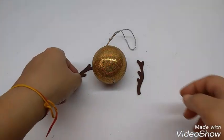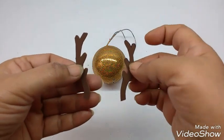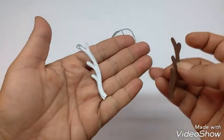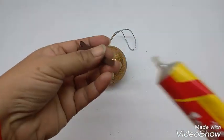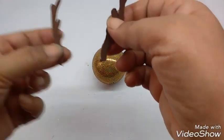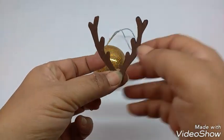I have cut two antler shapes — they are mirror images of each other. Just make one stencil, trace it, then flip it over and trace it again. Then apply glue on the side and stick both of them together forming a V on top like this.